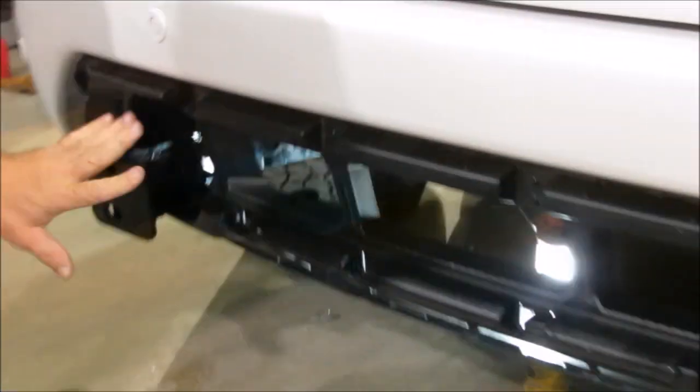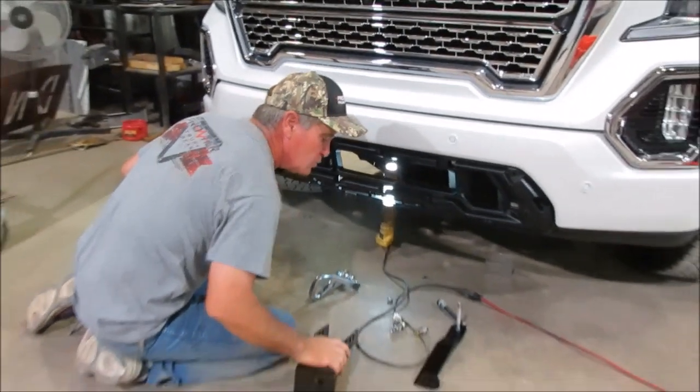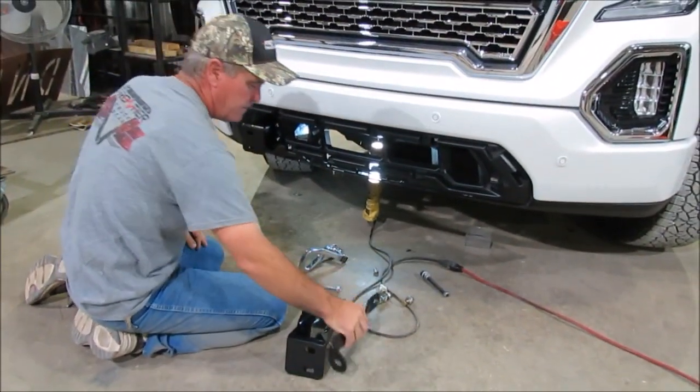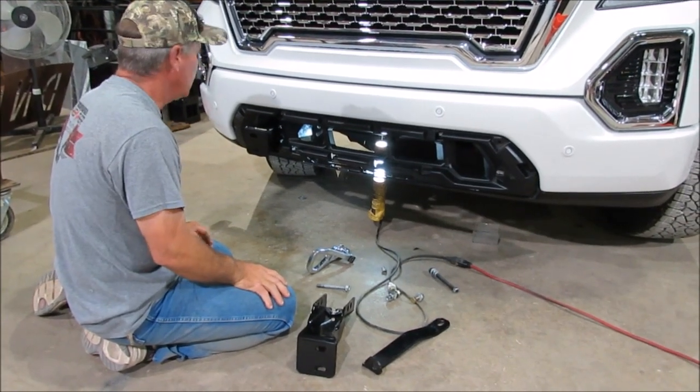Once you've got these two brackets — again, I didn't cut this side yet — but once you've got those two brackets mounted and you've got the bottom one actually mounted on the back over there, go ahead and make sure all the bolts are tightened right there, and then we can hang the grille guard.